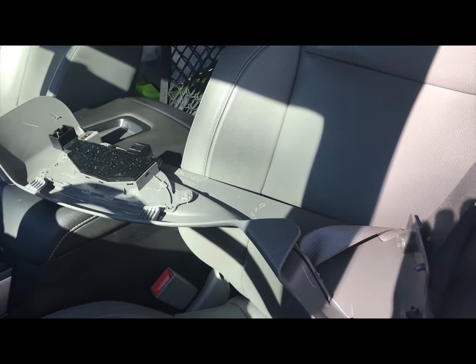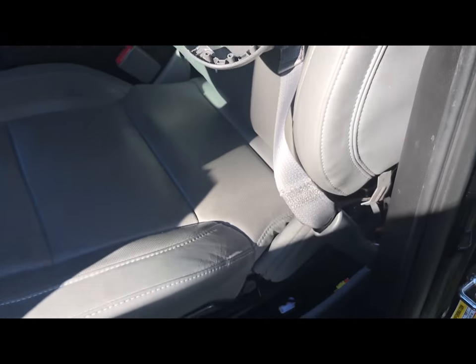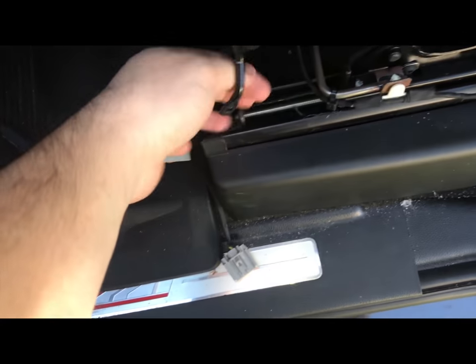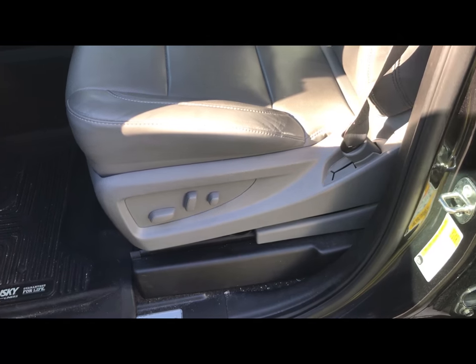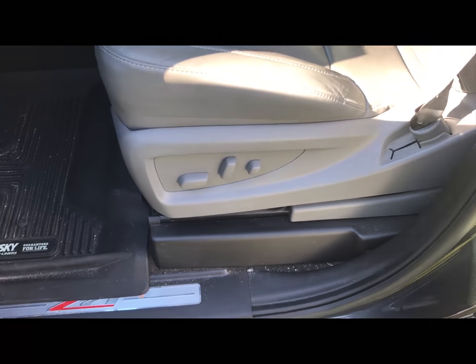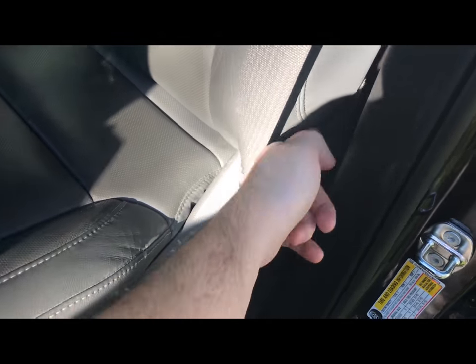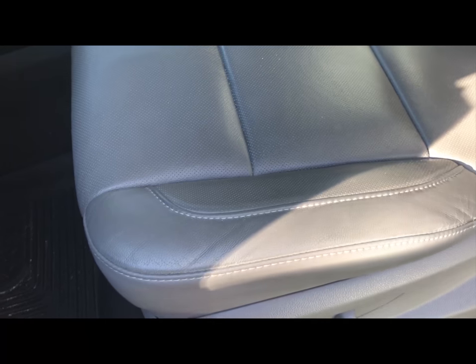The next thing is to put the bracket back on, untwist the seat belt and feed it back through, slip it over, connect the two connectors for the power seats, and put in the two torx screws. I've now replaced the cover and both those torx screws, and the seat belt is fed back through. It's going to get caught up in the back corner — just work with it a little bit and it should slide on fairly easily.